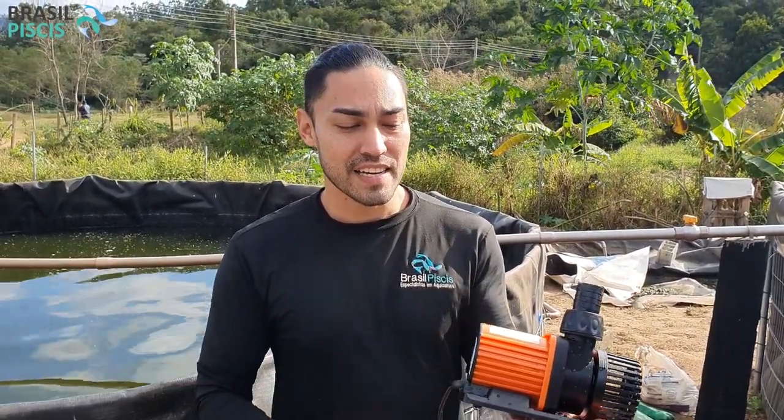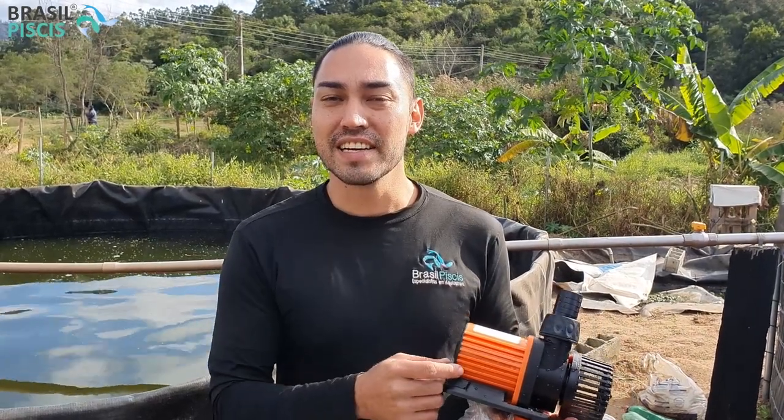Fala pessoal, eu sou o Rafael Forest e se você está aí assistindo o nosso vídeo, é porque você quer saber um pouquinho mais sobre a linha da Crebizila — a nossa linha de bombas submersas ou externas de alta pressão. Eu sou o Rafael Forest, sou zootecnista, especialista em gestão empresarial e um dos sócios diretores do grupo Brasil Piscis, composto por empresas com projetos no mundo inteiro.